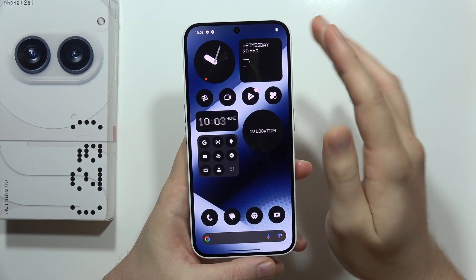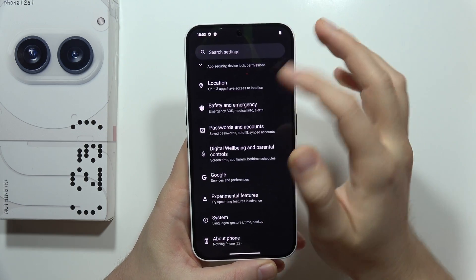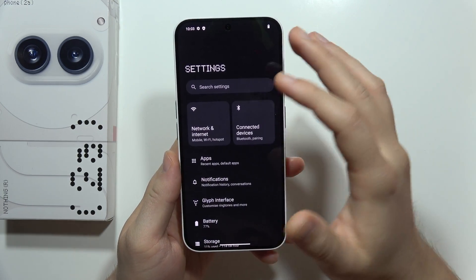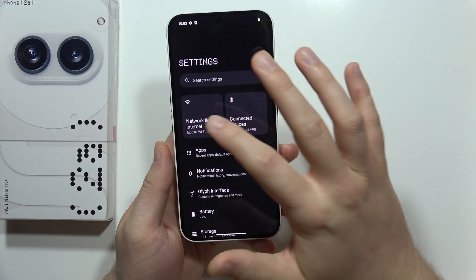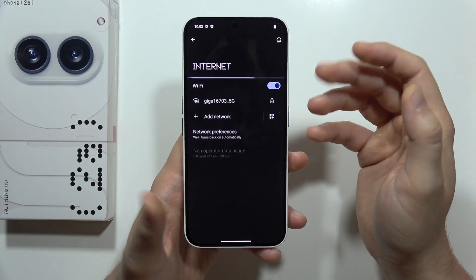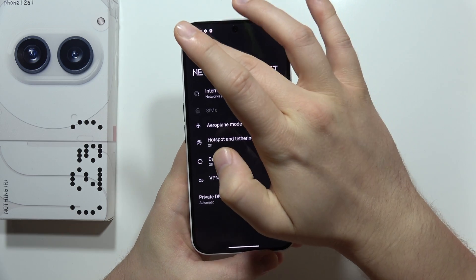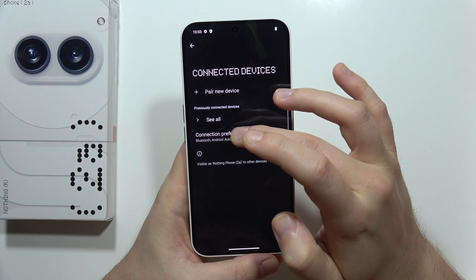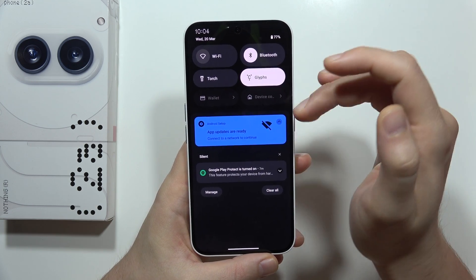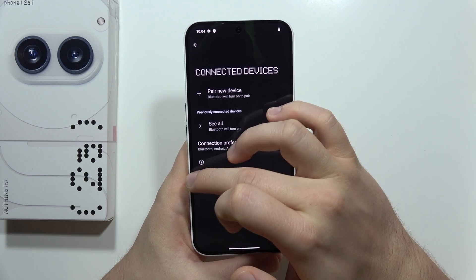First of all, from the very basic stuff, we have to remember about turning off the Wi-Fi and Bluetooth when we are not using them. So if you have this issue that your battery drains really fast, if you are outside or only using mobile data, just be sure that you turn off the Wi-Fi and also the Bluetooth. If you cannot turn it off from here, just swipe up the notification bar and turn off Bluetooth and Wi-Fi from there.